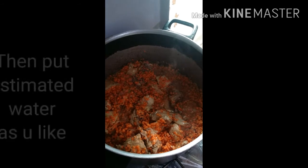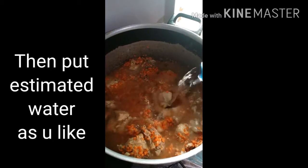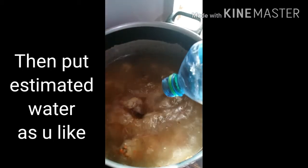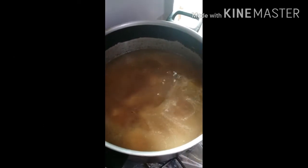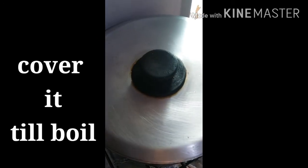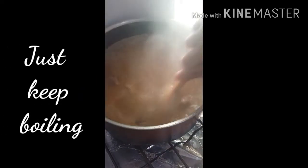Nagyan na natin ng tubig — estimated lang po mga indai ito yung paglagay ng tubig. Sa inyo po yan, kasi nga gagawa tayo ng soup. Kaya kung gusto ninyo more water pa, nasa sa inyo po yan. Takpan na natin ngayon, kaya natin siyang kumulo. Ayan na mga indai — silipin natin.